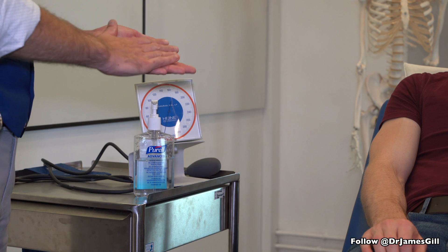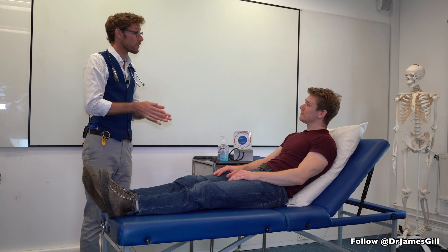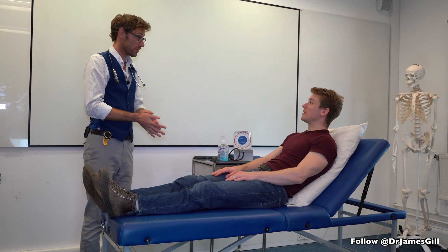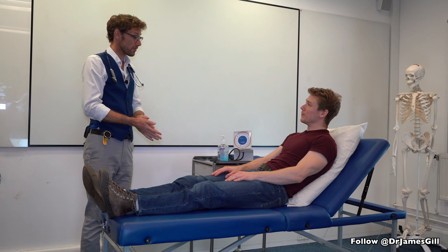Hello. My name's Dr Gill and I've been asked to do an examination of your chest, looking at your lungs today. Is that okay? So to start off with, could you confirm your name and date of birth, please? Matt Thompson, 4/1/1989. And do you have any problems with your breathing at the moment? No.